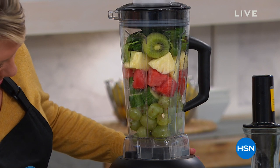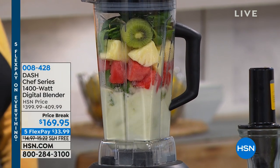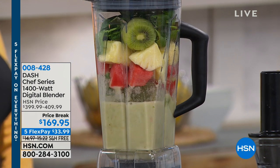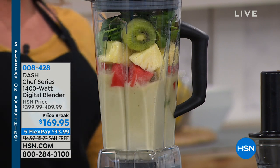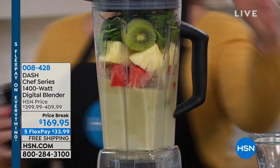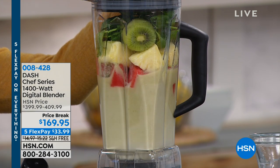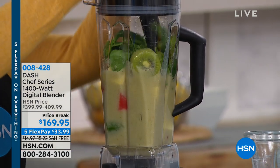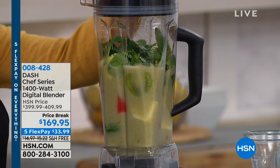When we talk about eating healthy, it really starts at home. If you don't have a fabulous blender, Dash makes everything in the kitchen simple to use and beautiful. It's the Chef Series 1400-watt digital blender. You can make delicious homemade soup, smoothies, protein drinks, or coffee frappuccinos — things that cost a fortune at the coffee store. You can make those at home for fewer calories and add some protein powder.